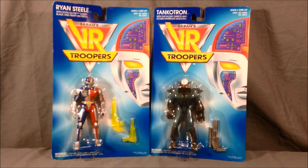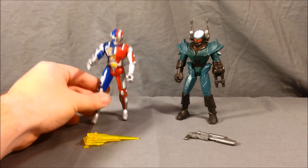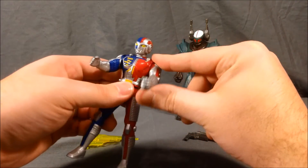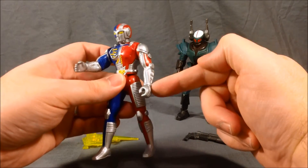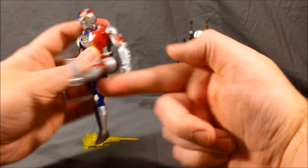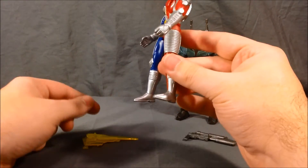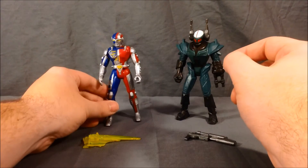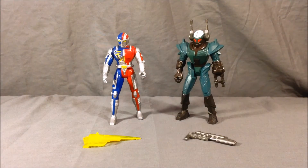We'll go ahead and get these guys out of the packaging and take a look. Here are the two figures out of their packaging. They both have very minimal articulation. Ryan's head can move side to side but Tankotron's cannot. The arms rotate all the way around but they only have articulation at the shoulder — no elbow, no wrist. The legs are kind of the same way; they can do 180 forward and back but that's it — no knee, no ankle. The way his feet are molded he's kind of meant to stand staggered, but it makes him want to fall over so you have to put his arms forward for a little bit of weight distribution.